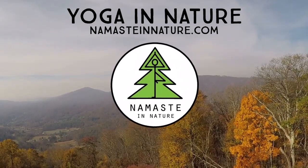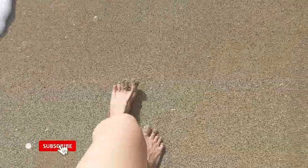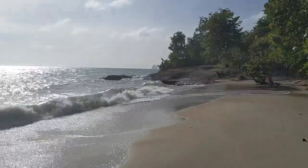Welcome, friends. My name is Miranda. I am a 500-hour registered yoga teacher and I love to practice outdoors in nature. Today we're going to do an anti-rheumatic series of yoga movements, which is really good for the joints and connecting with the water element — which I have plenty of behind me, as you can see. I'm filming here in Martinique, which is a French Caribbean island.